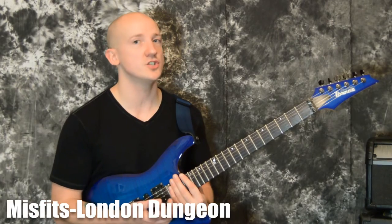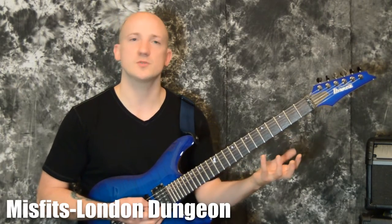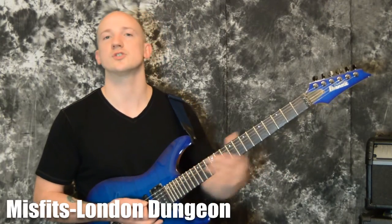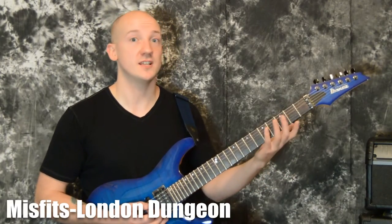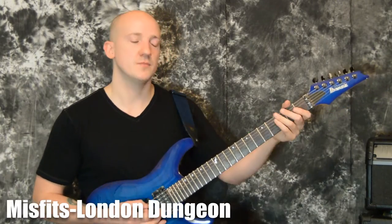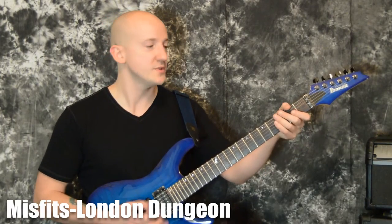The song is called 'London Dungeon.' I made a version that's sort of a cross between what they did on the studio version and what they do on the live versions, because some of the stuff they did live would probably sound a little bit cooler, especially if you're the only guitar player. This is another one that's good practice for power chords — there's some cool rhythms in there and a really fun catchy riff.